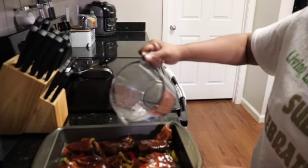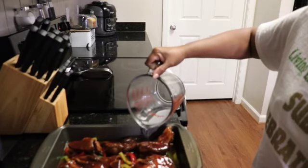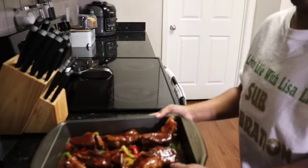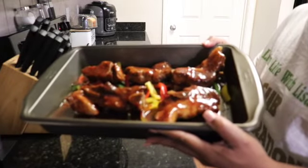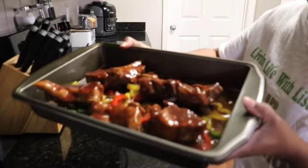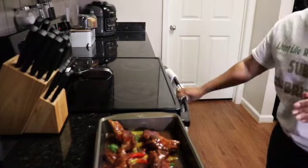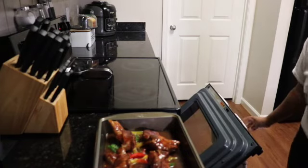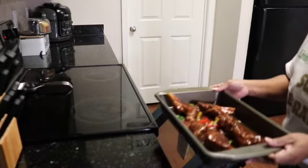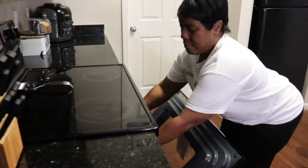This is going to be yummy, yummy for my tummy. Look at that greatness — they look so delicious. I'm going to go ahead and put them in the oven and let them stay in the oven for probably about 20 to 25 minutes.